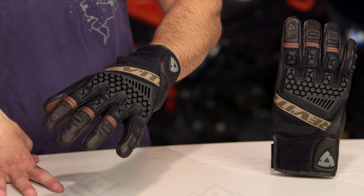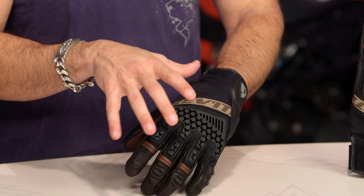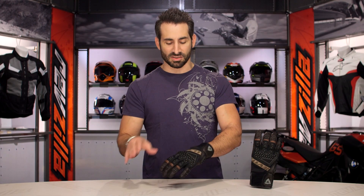Quick note on fitment — I'm wearing a size large. I tend to wear a size large in Revit gloves. This is going to be, in my opinion, American sizing, so I'm a large in Icon, a large in First Gear. I wear a Euro size in Dainese and Alpinestars — I'd be an XL — so keep that in mind. Use the size chart.